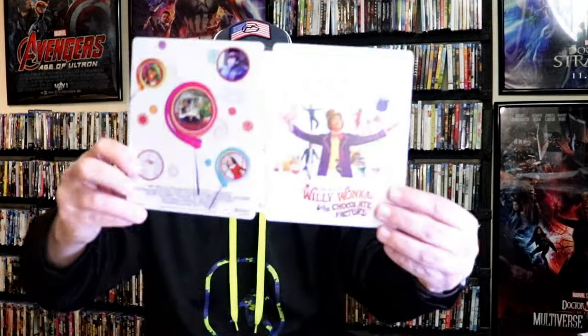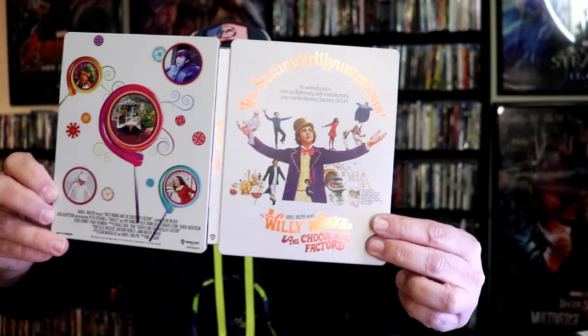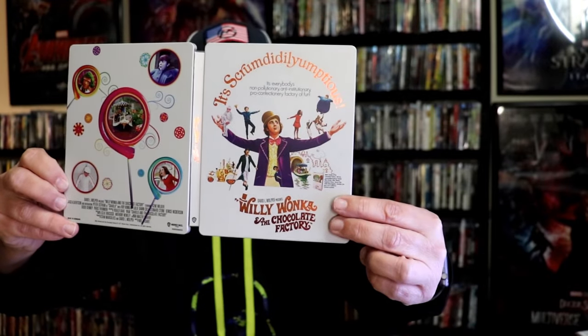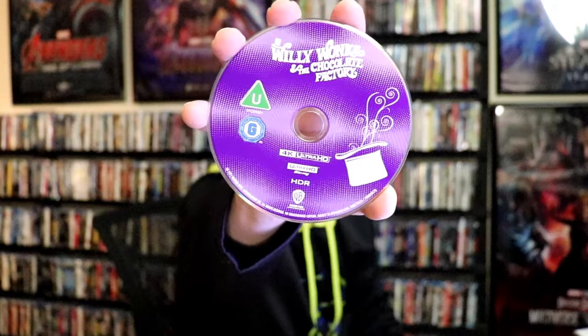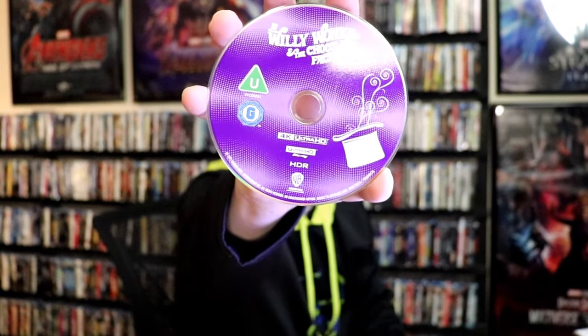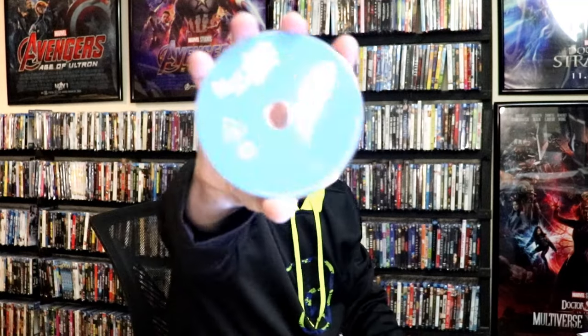We open it up. We have the front and back together — great looking images, I do like the way that looks. On the inside, we do have our two discs. We have our 4K disc here with disc art, nothing really fancy, but actually that doesn't look too bad. And we have our Blu-ray disc which is very plain and blue.